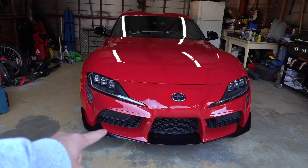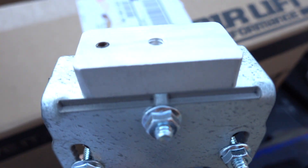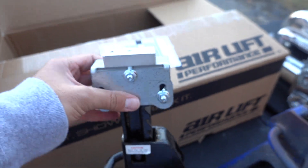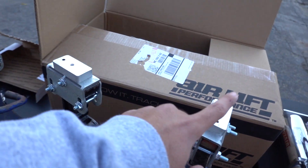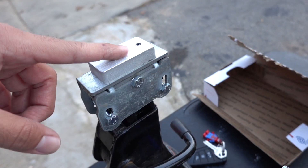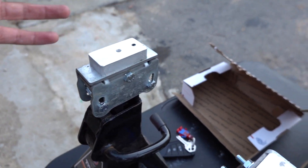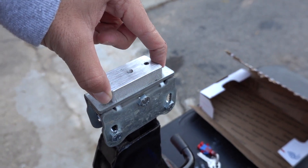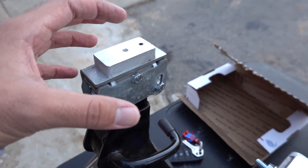Without further ado, let's get this car on jack stands. Someone's going to ask about these mounts on my jack stands — I got these from eBay, I'll leave the link in the description. They come in sets of two, so you'll need two sets for all four corners. These jack stand mounts are designed for BMWs, Supras, and Mini Coopers. They keep the jack stand from damaging the plastic piece underneath the car.